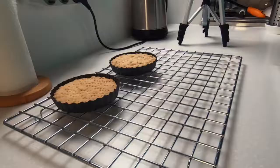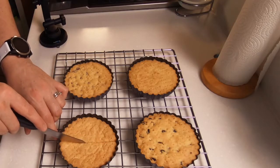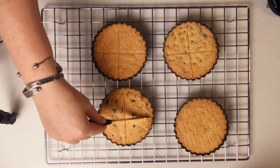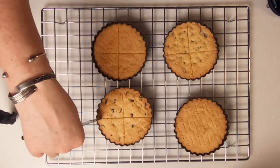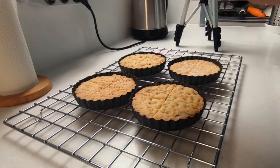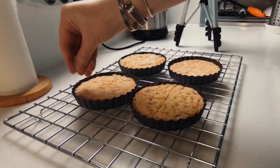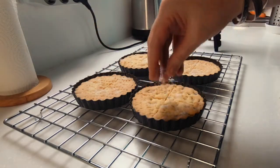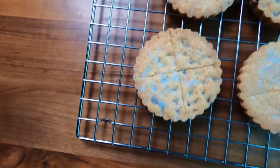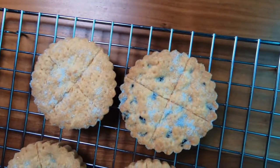Cook your shortbread on a low heat — 150°C — for about 20 to 25 minutes until lightly golden around the edges. As soon as it comes out of the oven, score lines in your shortbread about a third of the way through, as this will help it not break up when you cut into it once it's cooled down. I've made very small shortbread pies today so I cut them into quarters — I recommend if you're making a bigger pie to cut them into eighths. While your shortbread is still warm, sprinkle some sugar over the top of each pie, then leave it to cool for at least 10 to 20 minutes. After that, remove your shortbread from the baking tins and allow them to completely cool down on a wire rack before cutting them into shortbread biscuits.